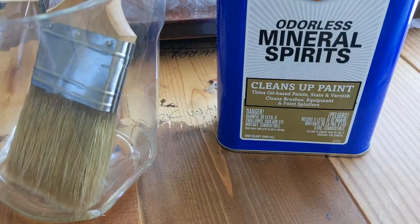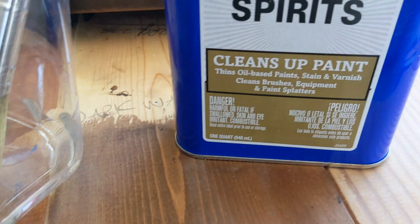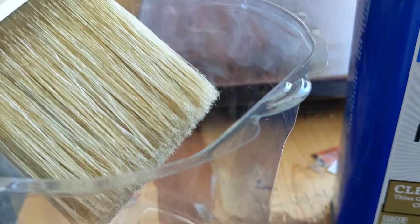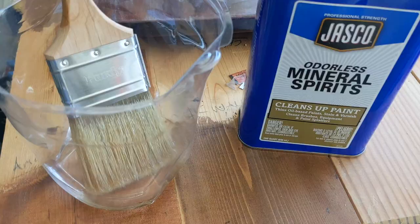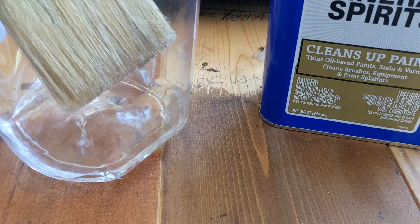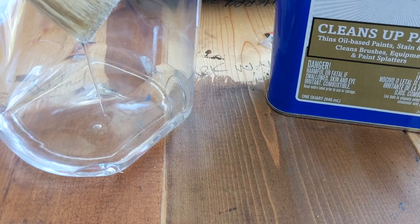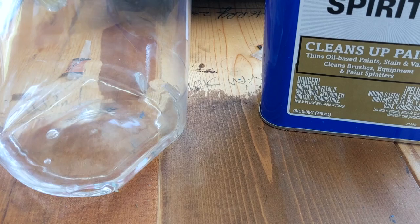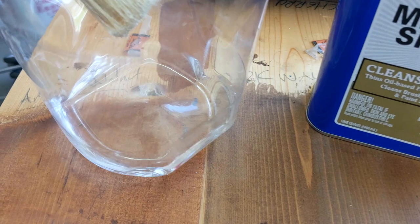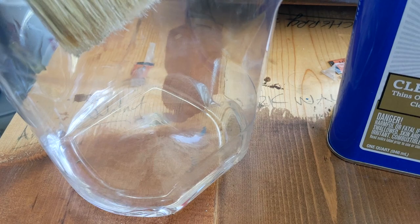Just before I started sanding, I got out my mineral spirits. I read online from a carpenter that if you soak the brush beforehand in mineral spirits, it helps soften up the bristles. This has been soaking for at least 20 minutes — he recommended 10, but I had to deal with some other issues around the house. When you take it out, you want to really gently let it drip out. Treat this whole process like you're working with nitroglycerin — don't shake it, just gently let it drip out.